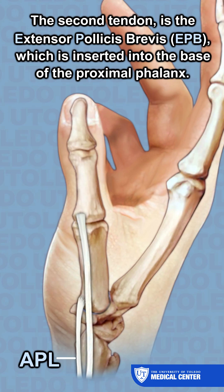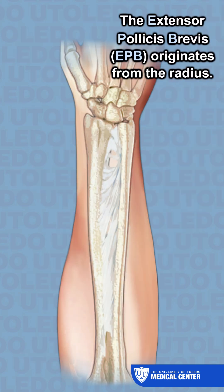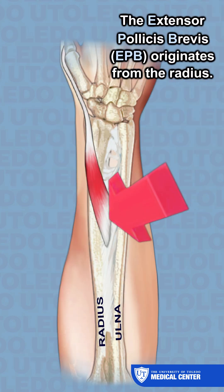The second tendon is the extensor pollicis brevis, which is inserted into the base of the proximal phalanx. The extensor pollicis brevis originates from the radius.